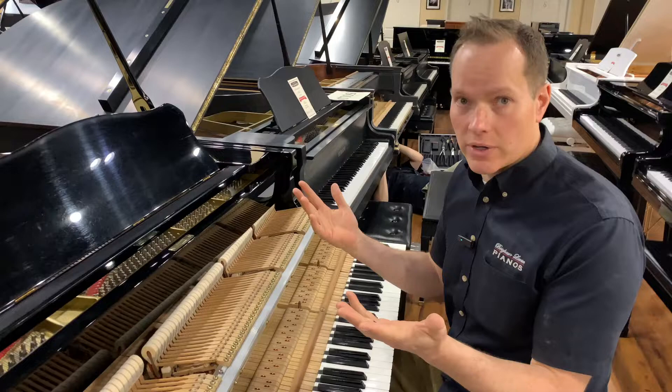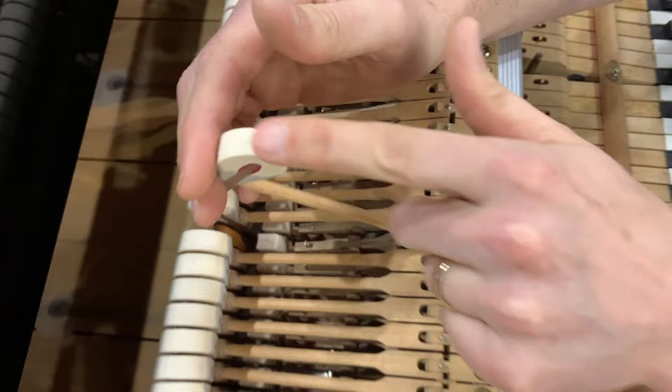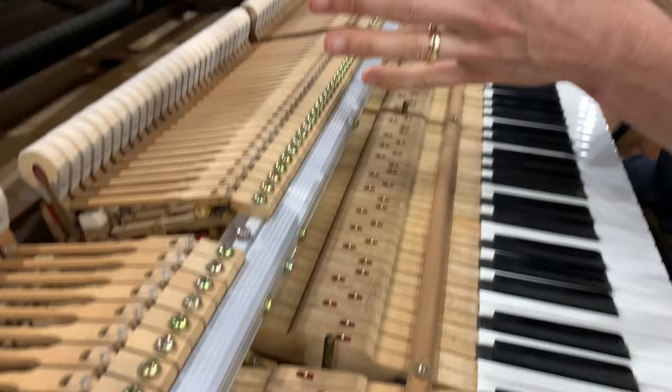These hammers get flattened — they get indentations from where they've hit the string. We go through and reshape all of them back to their proper rounded shape so they're not flat on top. We voice them so they have a nice tone. We go through and lubricate the action, tighten everything up, properly align everything. Things become misaligned. We go through and do a full regulation.